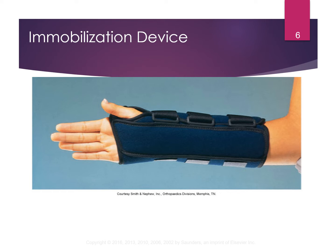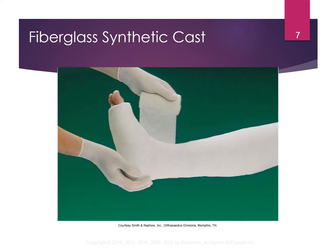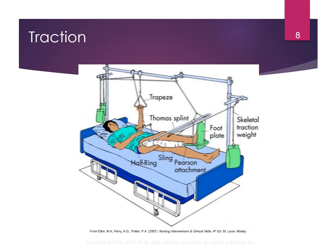The immobilization device — this one is typical for a wrist and forearm. There's your typical fiberglass cast that we all know. Traction is done when there is a displacement of the bone; it holds the bone in place after reduction. Nowadays, traction is used more often pre-surgery — you get the bone back in place, apply traction until you can get the patient in for surgery to have a fixation device placed.